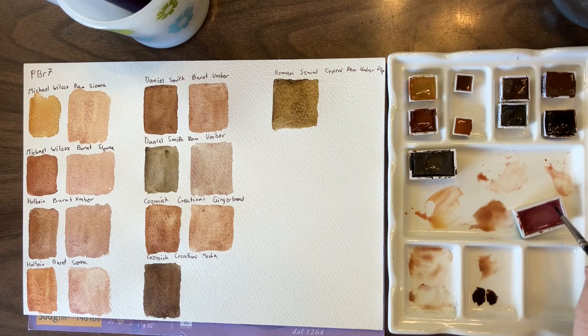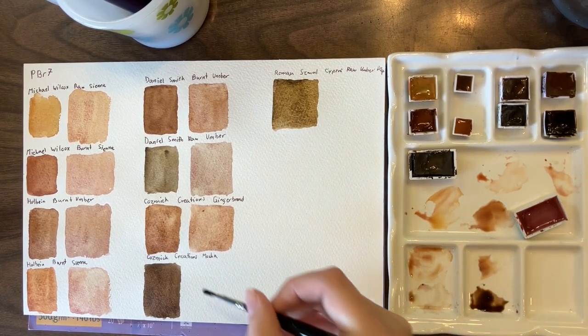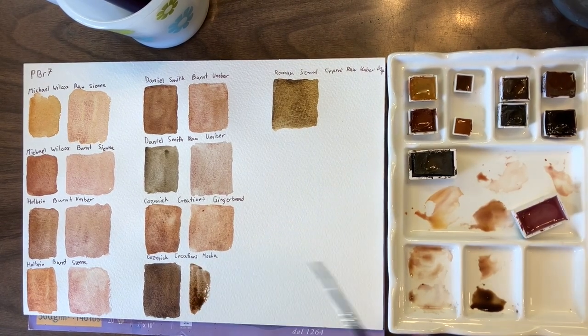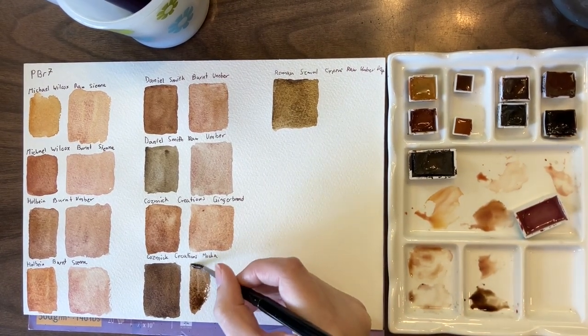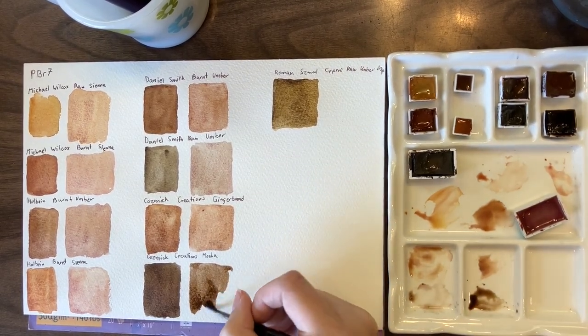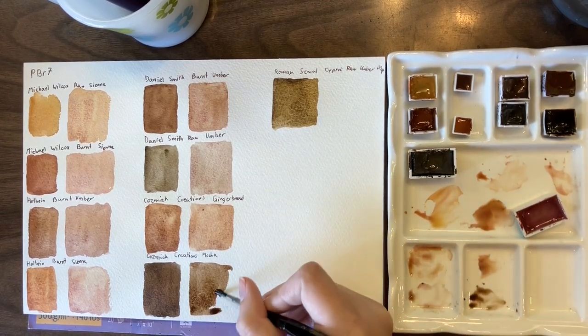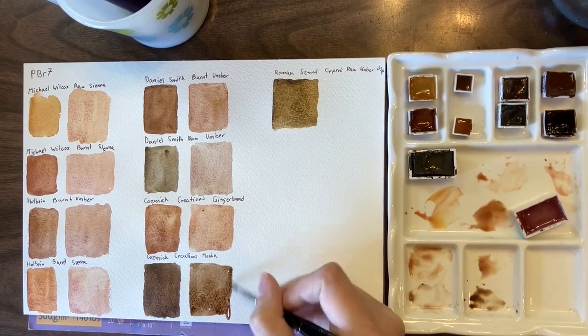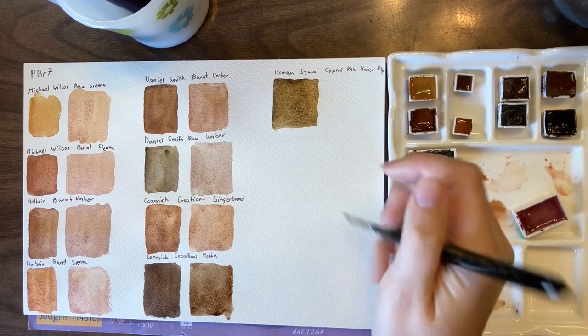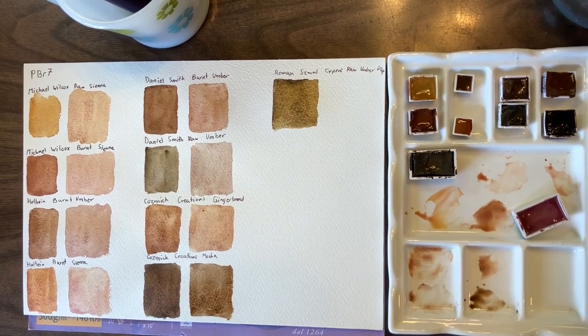Now Cypress Burnt Umber Deep and Potter's Pink. I've actually mixed these two together before, so I'll be interested to see if there's any change. The Cypress Raw Umber Deep seems like it would eat up all the pink — and you never really know. Yeah, it sort of ate up all the pink.